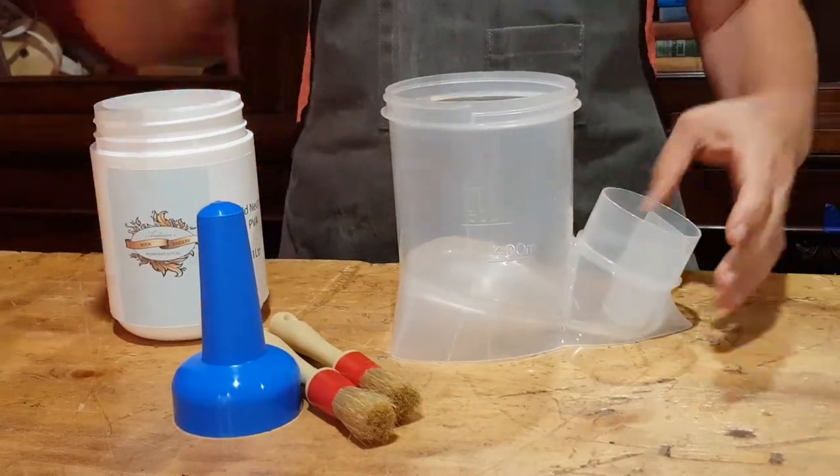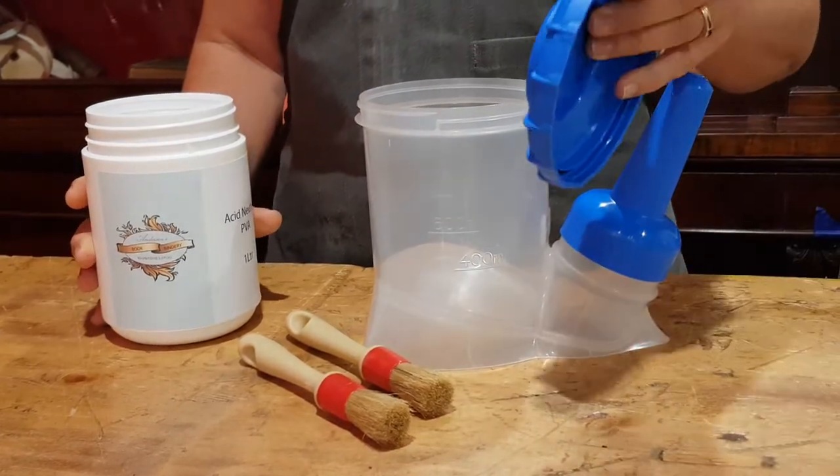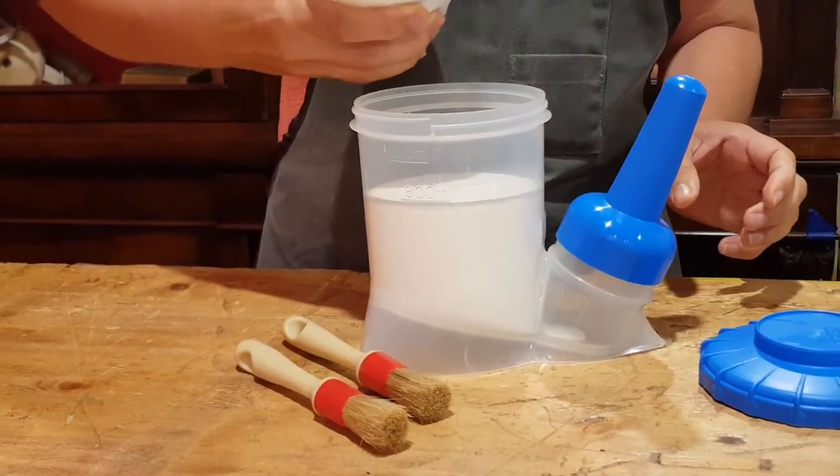So to fill it up you keep this lid on, unscrew your top lid, and pour in your glue. This is acid neutral PVA from our shop.